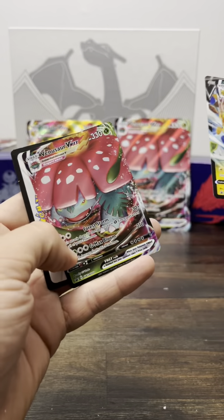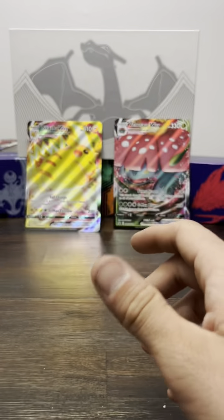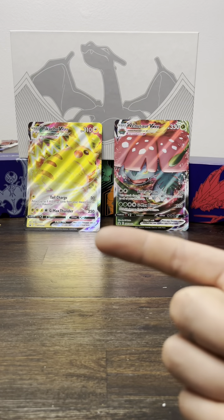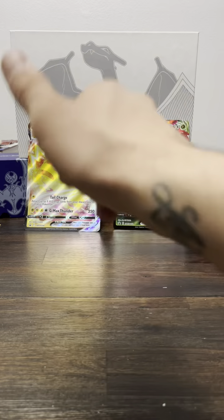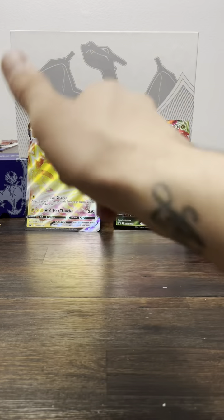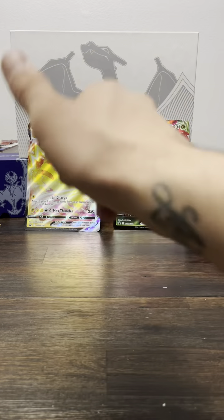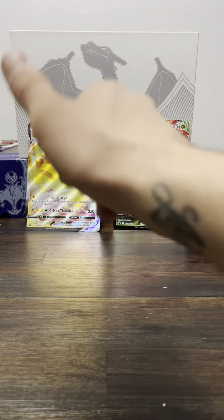Let me show you guys what we pulled from the set — we got some good hits here. You gotta love them all! Big Pikachu, fat Pikachu, and then the Venusaur — I love that card. Stay tuned guys for the Blastoise opening and the other Crown Zenith opening. Thank you guys for watching — stay tuned for something big coming up next!